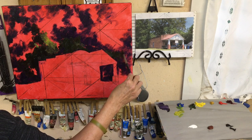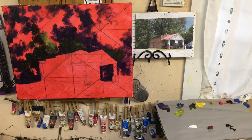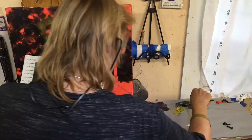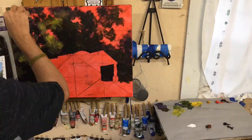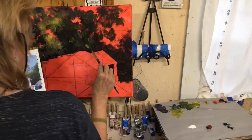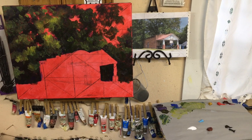I'm going to stop the video for a few minutes and paint this in fast motion to get this tree area knocked out. I've got most of the trees kind of blocked in — there's still some more highlighting to do — but I wanted to get a little bit of the sky into my picture, so we're going to do a little paint mixing now.